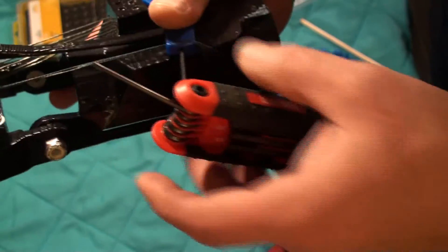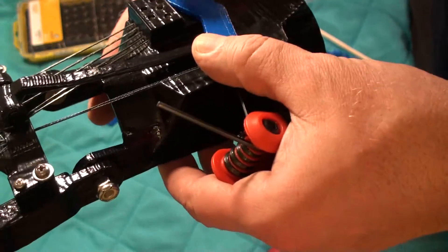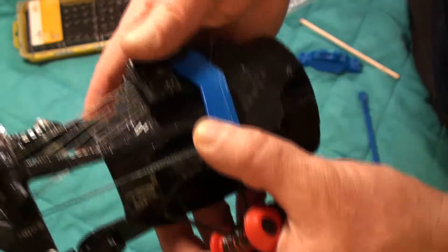I should put the pivot cover on before I unscrew this, because it does a lot to keep this thing stable.